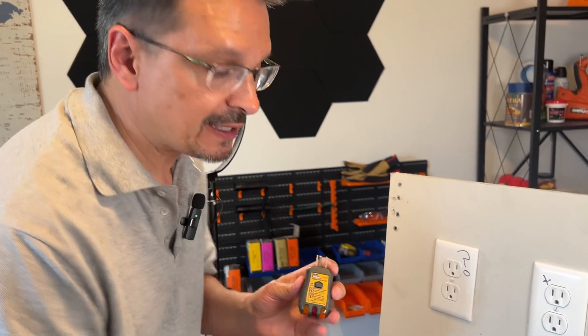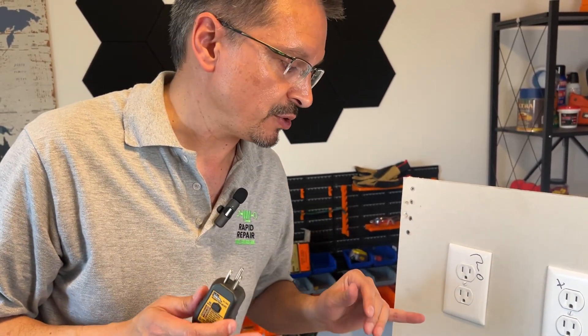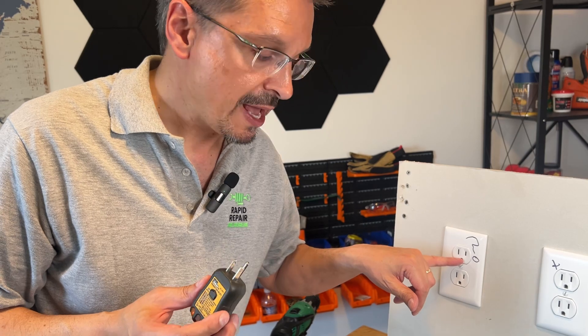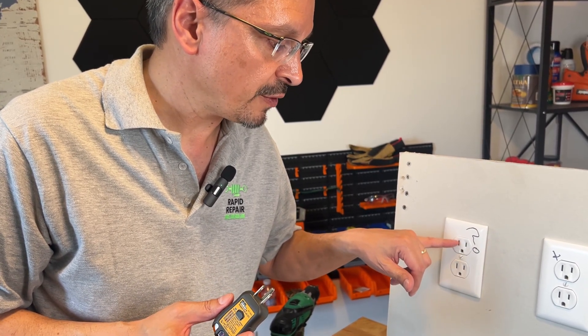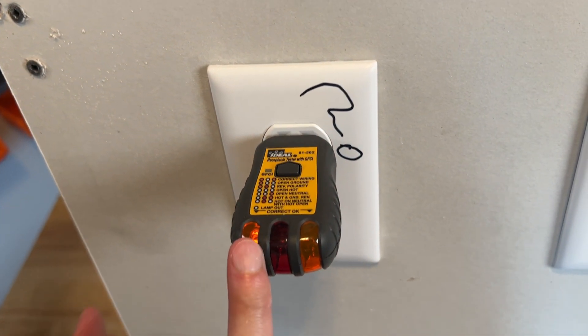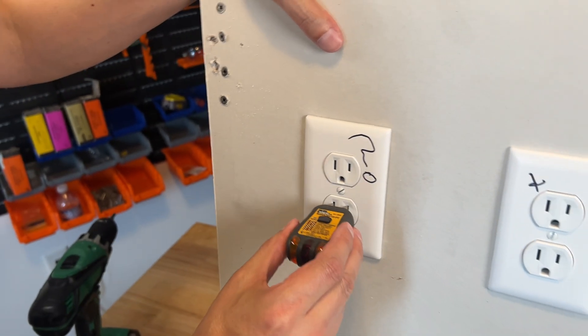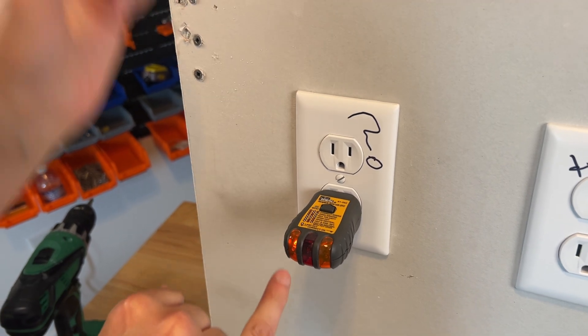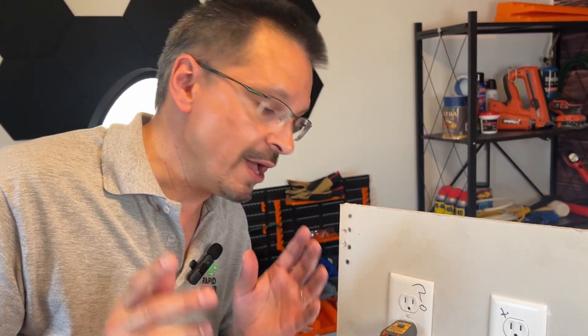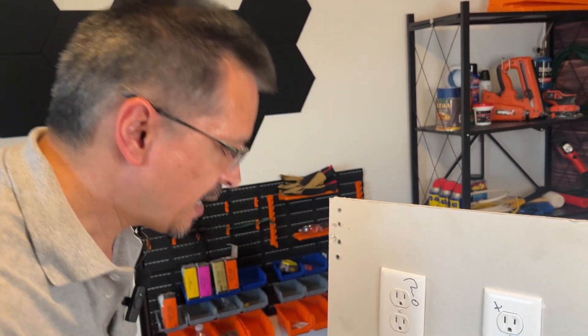We have two different defects — in fact the most common defects I see day in and day out in people's homes. There's an open ground, meaning the third prong is not connected, as in an older house with no ground. And there's reverse polarity — the homeowner reversed the black and white wire. Let's test that with a live outlet and see how it displays. The left lamp is showing open ground. Checking both outlets, they're both showing open ground. The inner circuitry in these testers is designed to show only one defect at a time, so it prioritizes which one is more important. In this case, the open ground is considered more important as it's unsafe.